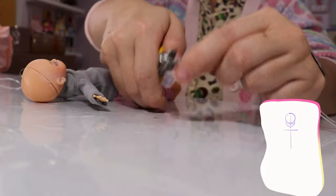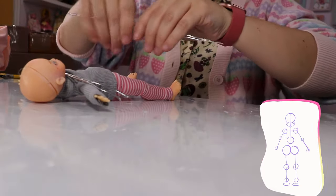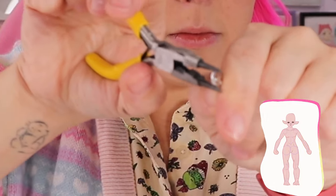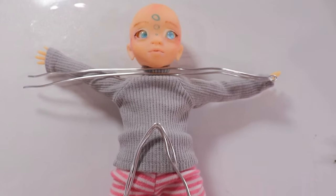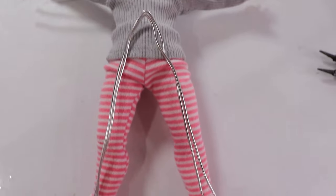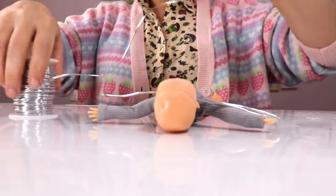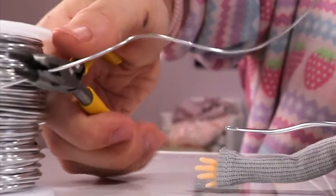Typically, with a ball-jointed doll, I would make what's called a blueprint where I would draw out the joints and stuff. I probably could have done that with this doll, but instead I'm just going to use Saturn as a base to figure out approximately how long the arms and legs should be. From there, I use more wire to connect the two and just twist it around to make it extra strong.